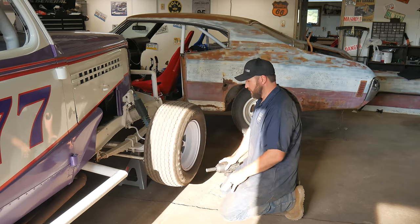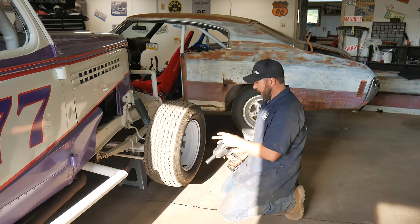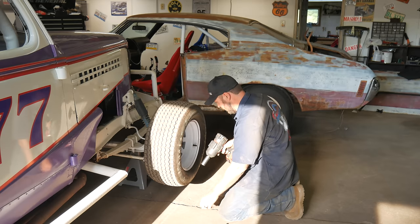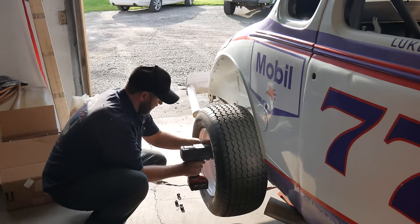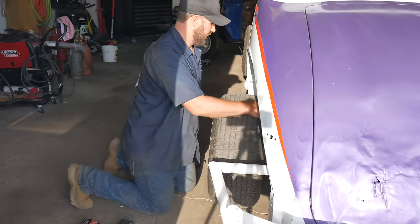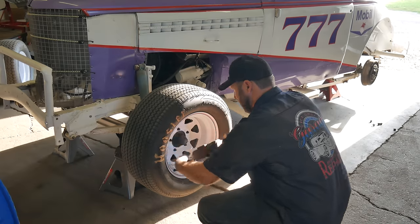I don't hear any brake shoes dragging at all, so I know I can definitely adjust these out — that or they're completely worn off. I think a guy should probably go ahead and measure the bolt pattern too, see what we got for sure. Since a guy's got her shot up in the air here, might as well crawl underneath and figure out what this rear end is. When I peeked under there before, it kind of looked like a Dana — something out of a truck. But just out of curiosity's sake, I want to see if I can figure out what it is.